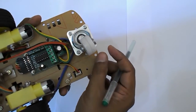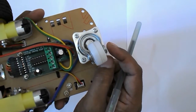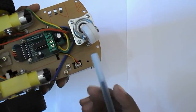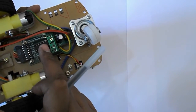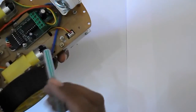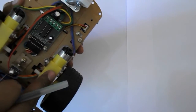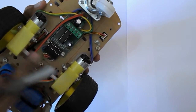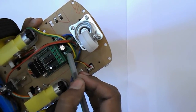To run this robot, I am using a motor driver based on the L293D chip. This motor driver controls the two DC motors of the robot.